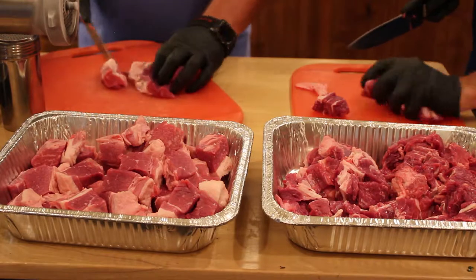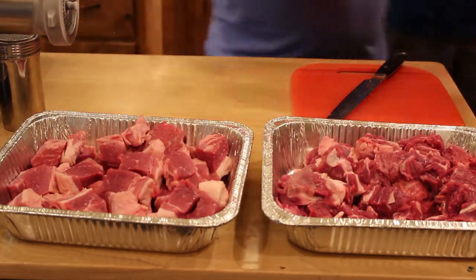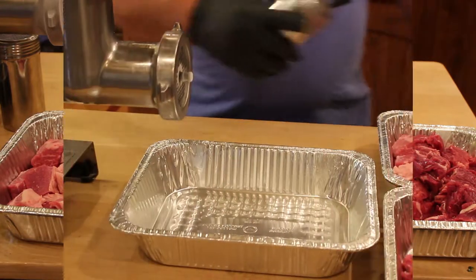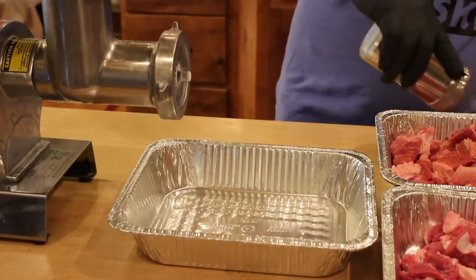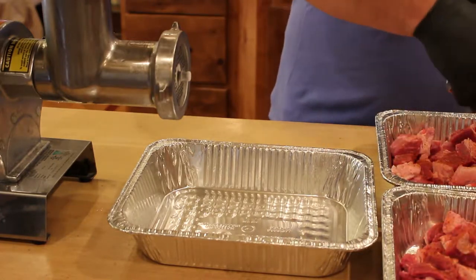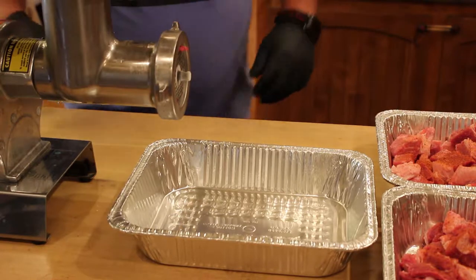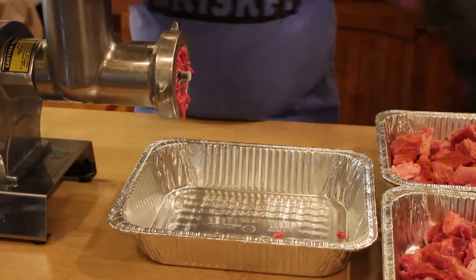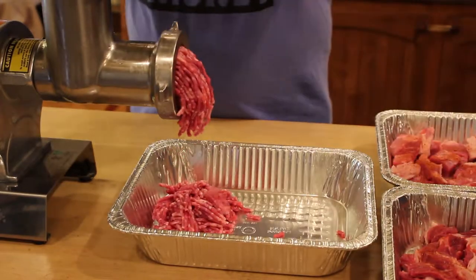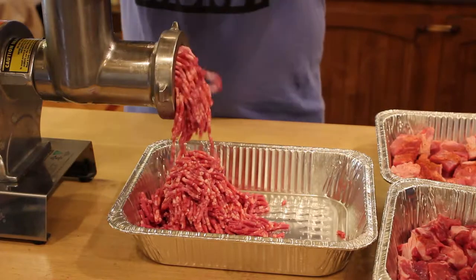You can do brisket, you can do chuck, you can do sirloin — there are a lot of different cuts you could go with. But for us, we're going to do a half-and-half brisket and chuck today. We're going to season these up with a little bit of our burger seasoning; this is a recipe we will post on our blog at yourmanzone.com. Just a nice even coat is all we're looking for. One of the biggest issues when seasoning meat before grinding is over-seasoning — a nice thin layer is all that you need.